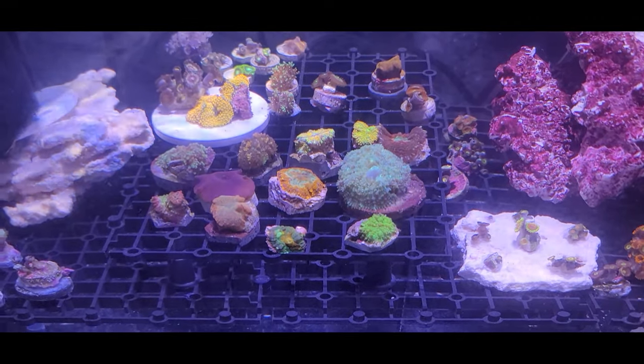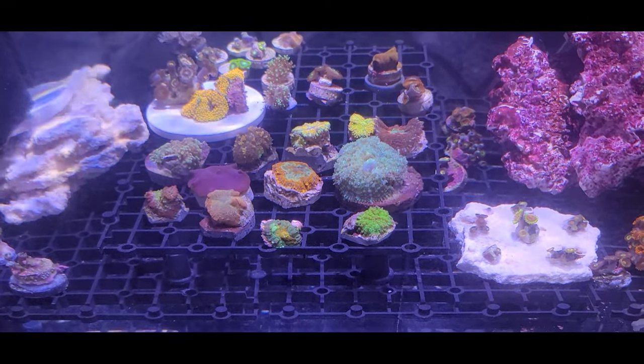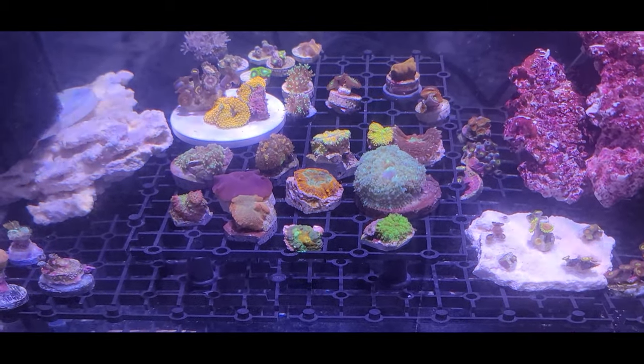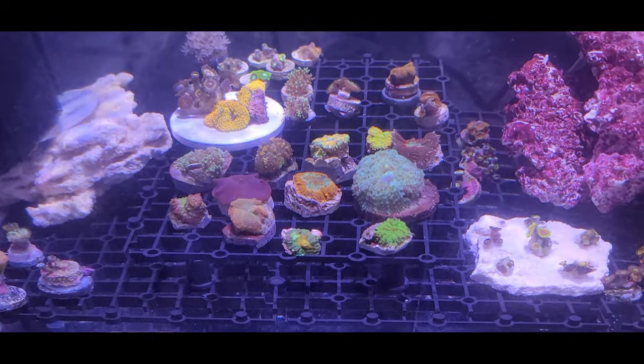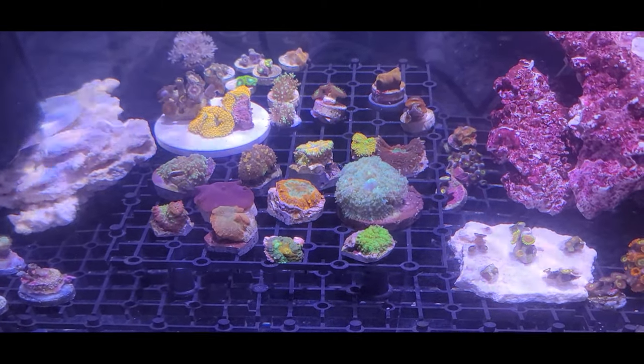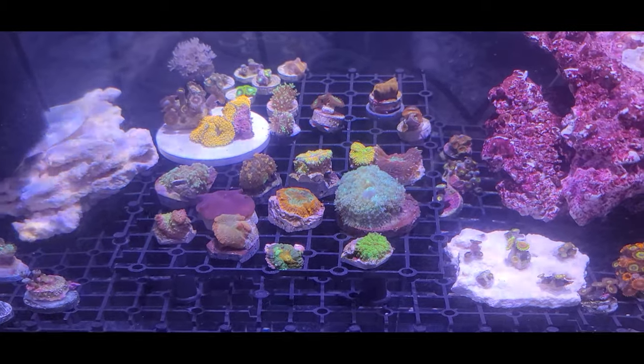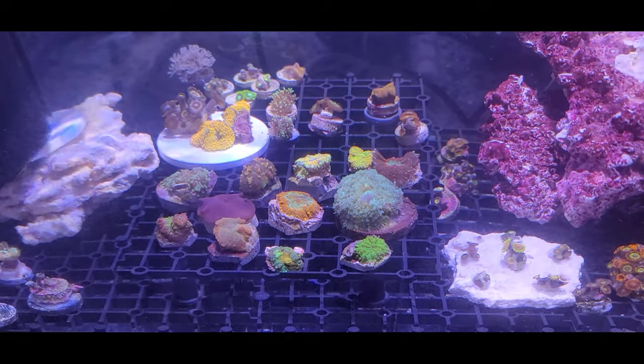I think the next box I'm going to buy from them is going to be the diamond box for the sowas, probably next month. Stay tuned, I will show you guys. Happy reefing and save the corals — have a good day!